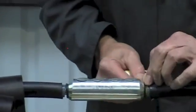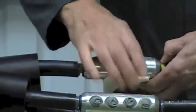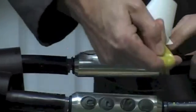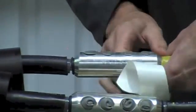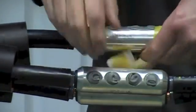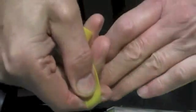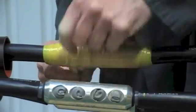Now take the yellow stress relief tape marked for the connectors, stretch to about half its length, filling in the gap between the primary insulation and the connector body. It's important to fill in all the gaps and ensure a smooth taper as shown. Any remaining tape can be applied back over the connector body.